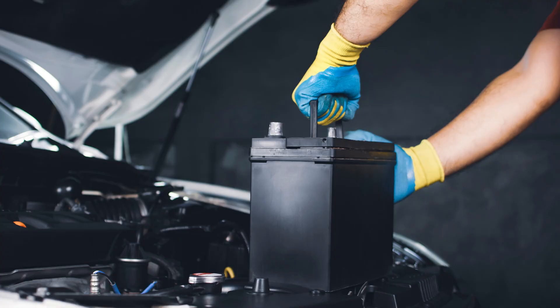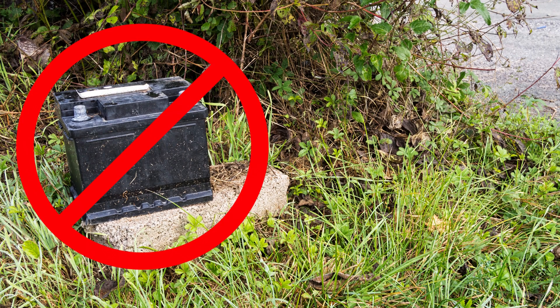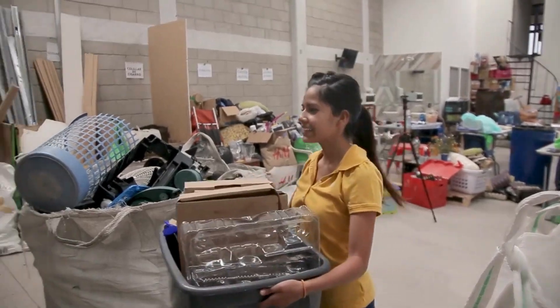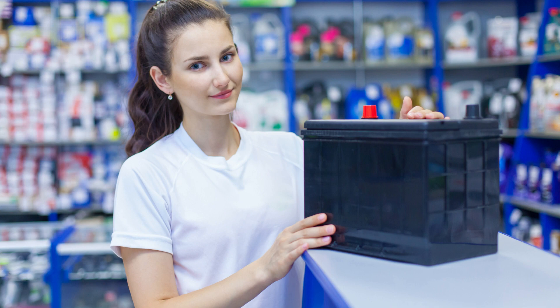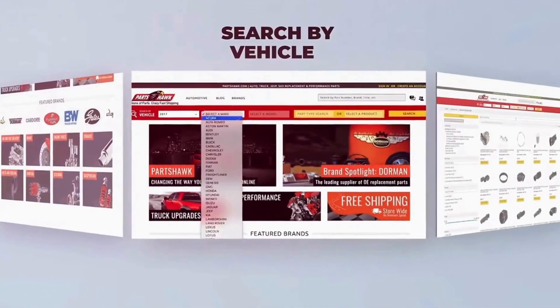Now, what do you do with the old battery? It's important to dispose of car batteries properly because they contain dangerous acid waste. You can take your old battery to a recycling center or an auto parts store. Many places will actually give you some type of refund when you return your old battery.